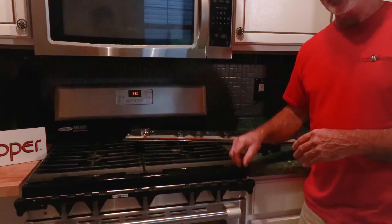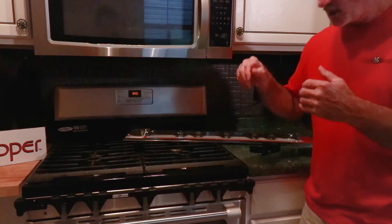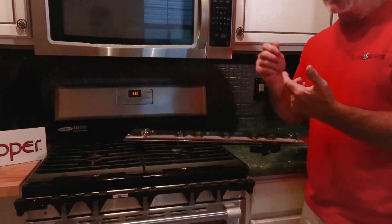Also, if we take the thumb screw out, we also have a metric socket screw that goes down. It's recessed with an Allen wrench that actually locks it. Without that key, nobody can get into it, which is real helpful for people with dementia and things like that. You want to lock the stove up permanently.